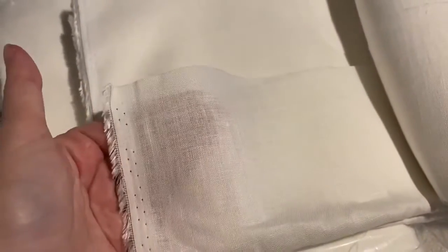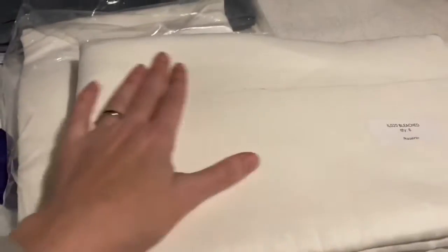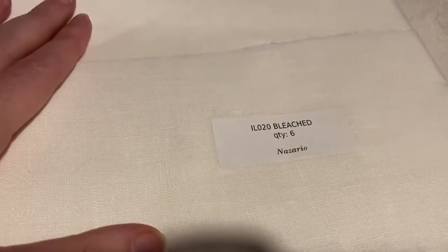It comes pre-softened, but it does need to be washed because linen does shrink. So I am going to pre-wash it. Be aware that the IL020 bleached linen is quite lightweight and very ethereal. It'll drape nicely, but it is somewhat translucent, so you would need to wear it in layers if you wanted it to be a shirt or something like that.